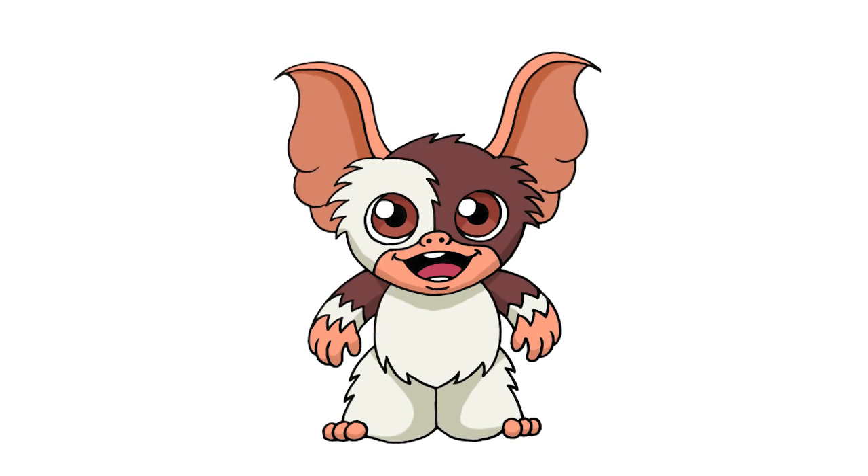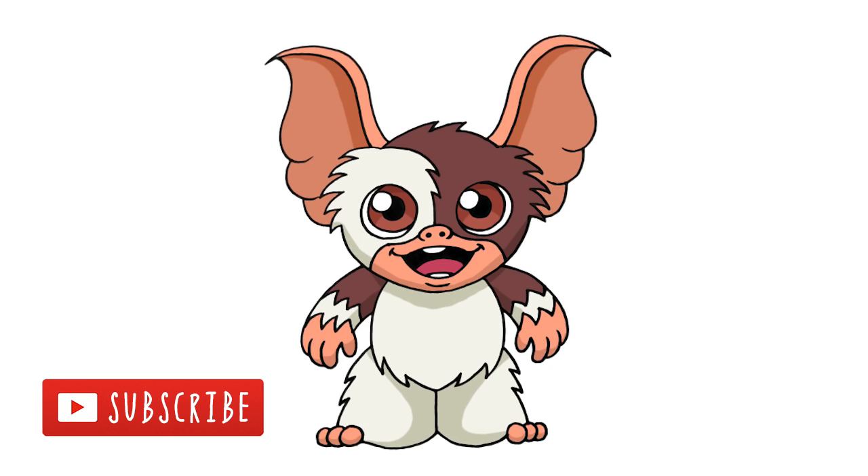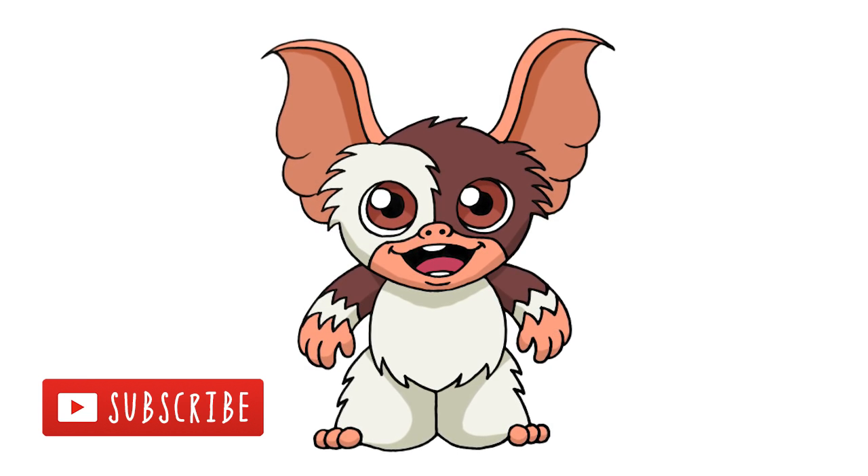And that's pretty much it. There we have it — there's Gizmo from the Gremlins. I hope you enjoyed this lesson. Make sure you subscribe and share this lesson with your friends. Thanks for watching, and we'll see you again soon.